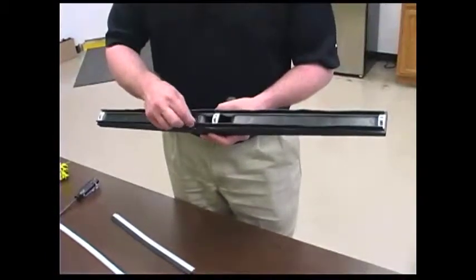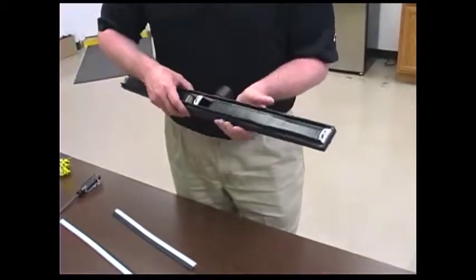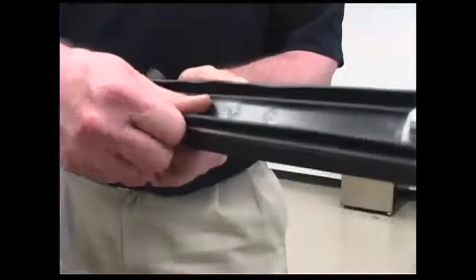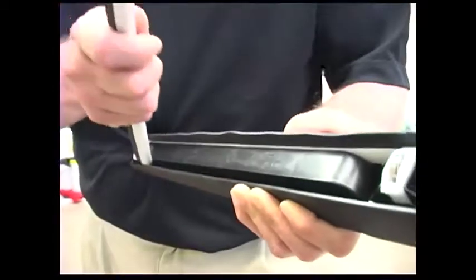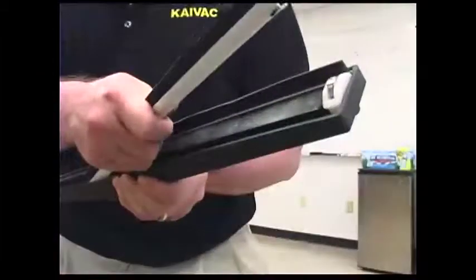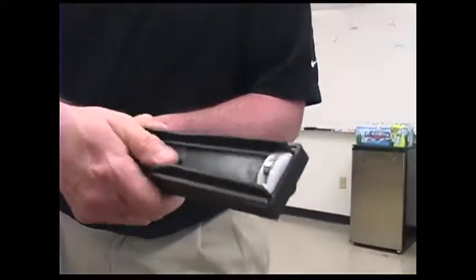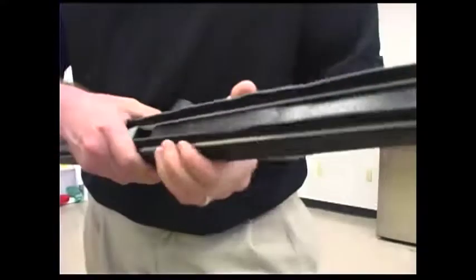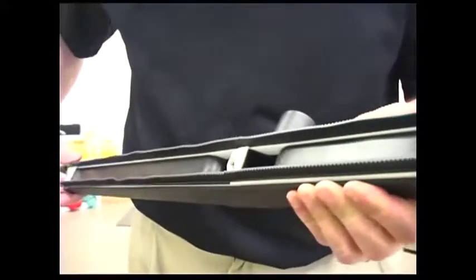If you have a 28-inch wide area squeegee head, the process is similar. Replace the blades by pulling up firmly until the blade comes out of the head and install the new squeegee blade by sliding one end up and under the wheel housing. Bend the squeegee blade up to seat the other end under the wheel housing and seat the blade firmly in the slot. Remember to keep the ribbed edge of the squeegee blade facing outwards.